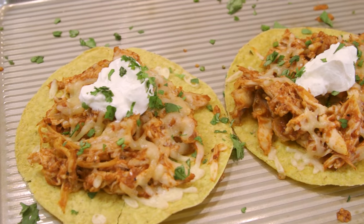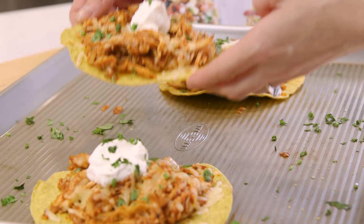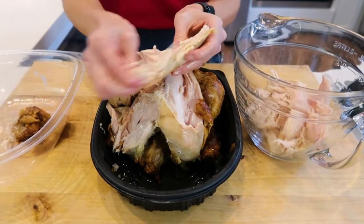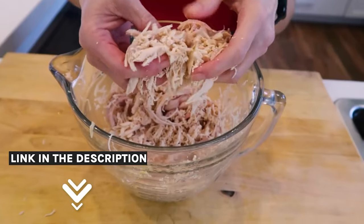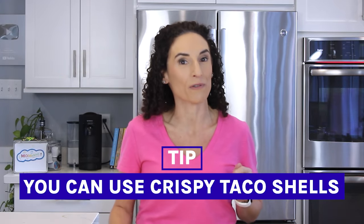The first recipe is a crispy tostada topped with shredded barbecue chicken. It's a quick and easy recipe that's made with a rotisserie chicken or frozen cooked shredded chicken. I'm gonna place these tostadas on a baking sheet, but you could also use crispy taco shells or flour tortillas.